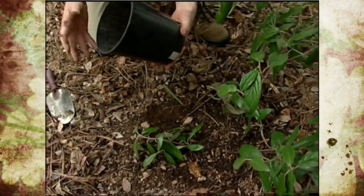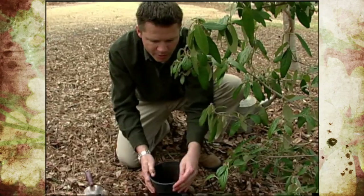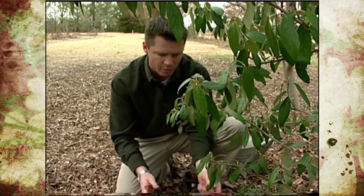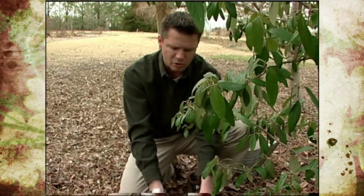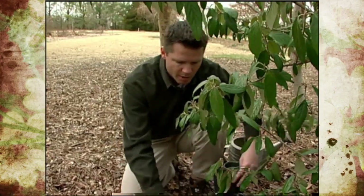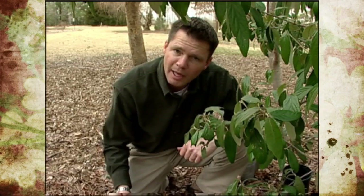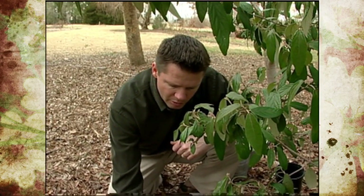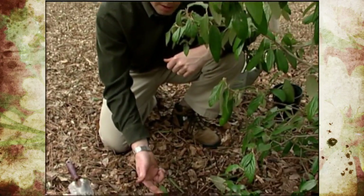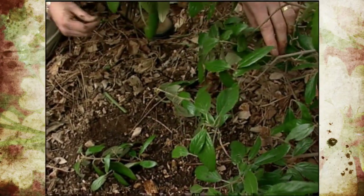One other option would have been to take a nursery pot and bury it in the ground, then pin the branch right inside the container — that way you could just come out, snip the branch, and lift the container. Otherwise, we'll just dig this up, put it into a pot, or plant it somewhere else in the garden. This type of layering is known as tip layering, and it works very well for plants where we can take a branch and bend it down to the ground.